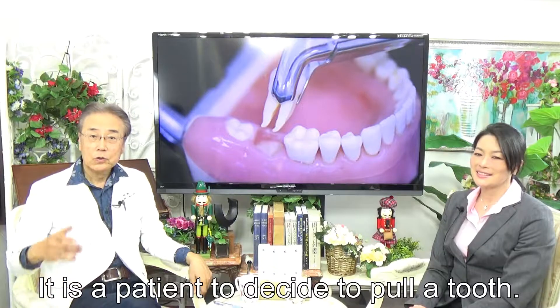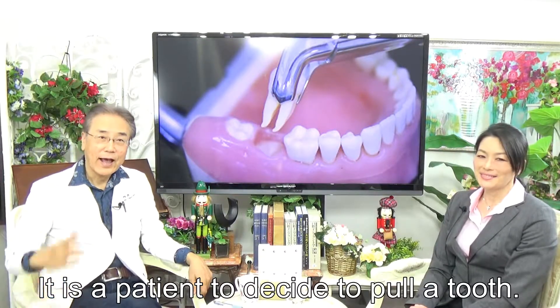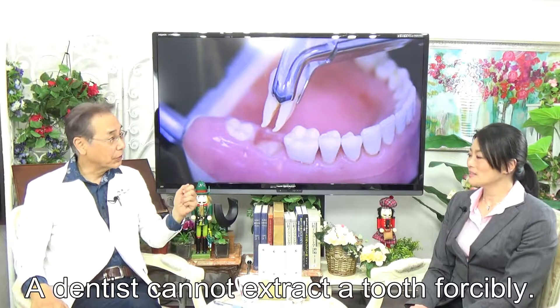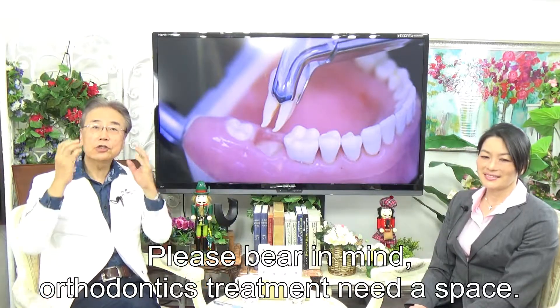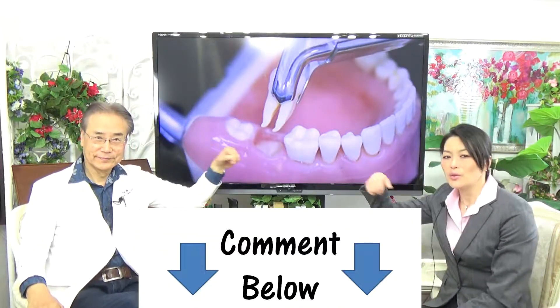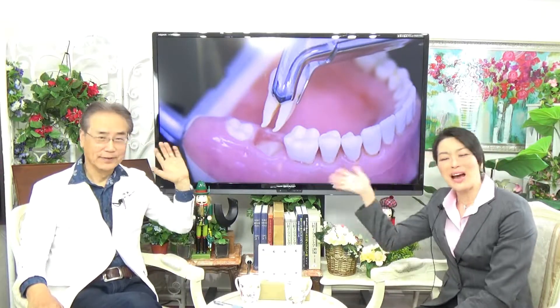Ultimately, it is the patient who decides whether to have a tooth extracted. A dentist cannot forcefully extract a tooth. Please bear that in mind. Also, the space created by treatment is important. Thank you, Dr. Oguchi. Please comment below — we will answer your questions. See you next time. Bye-bye.